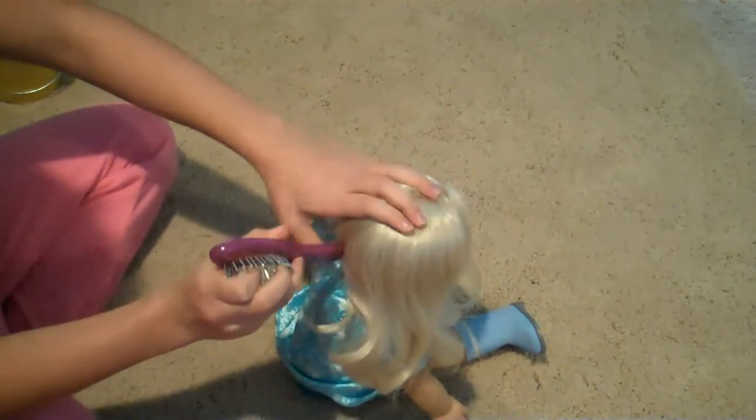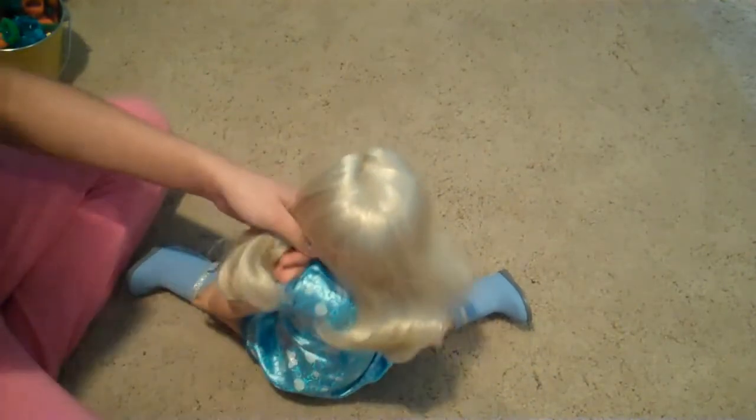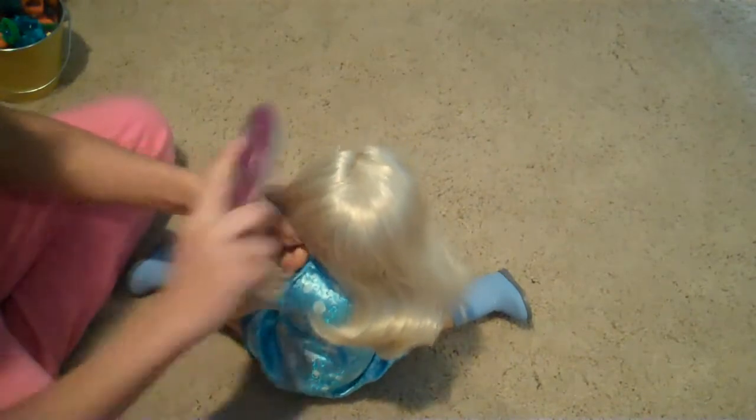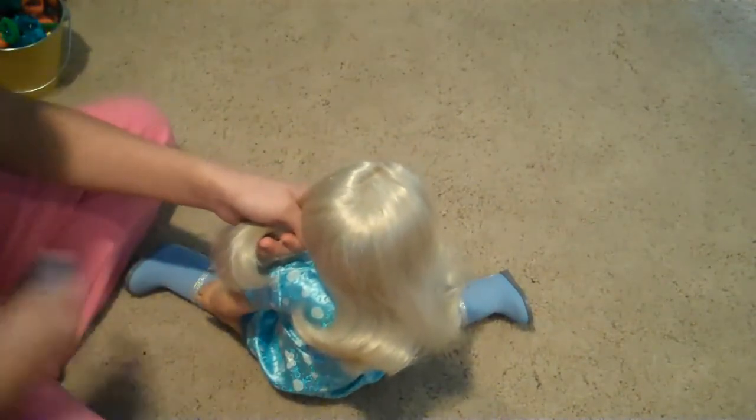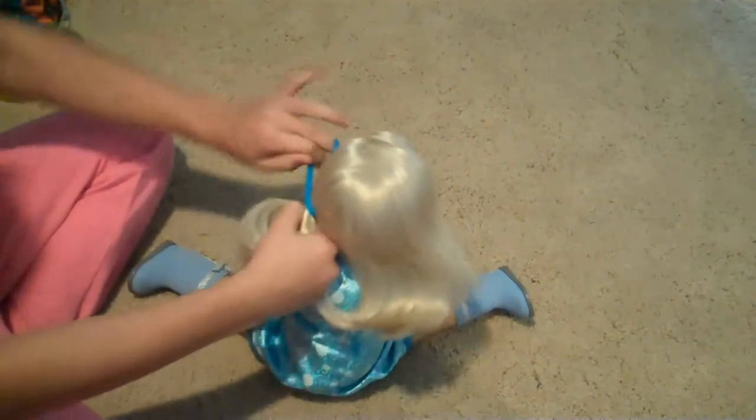First we're going to part our hair into two sections and you can just use the end of a brush or something or your fingernails, just to get a good part. Then we are going to brush your hair into pigtails first — just however low or high you want them. We're just doing regular pigtails.